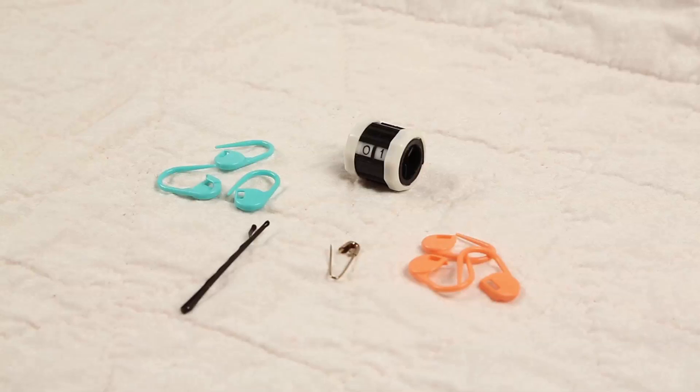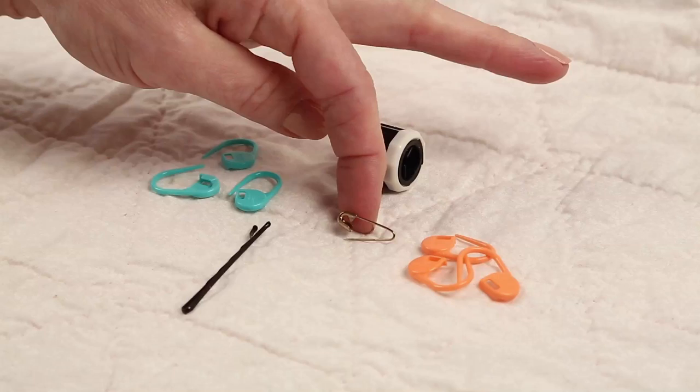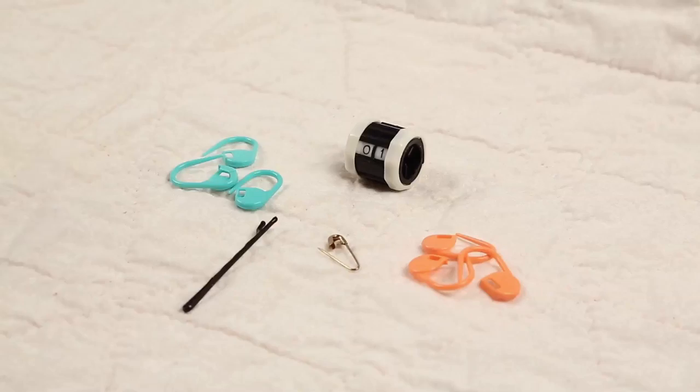I'm excited to show you how to work a Japanese heel. Before we get started you need a few supplies. You will need removable markers or pins such as these. When working on socks for the heel I often like these little ones, but I'll be demonstrating with larger ones on bigger needles. If you're in a real bind and don't have these kind, you can always substitute a bobby pin. A counter can be helpful, especially for new short row knitters.